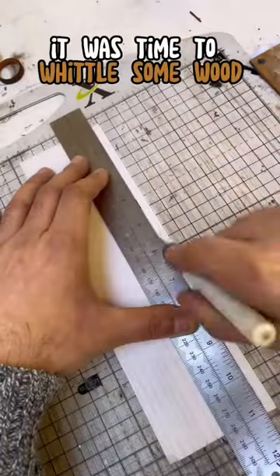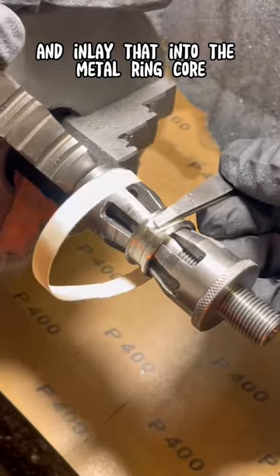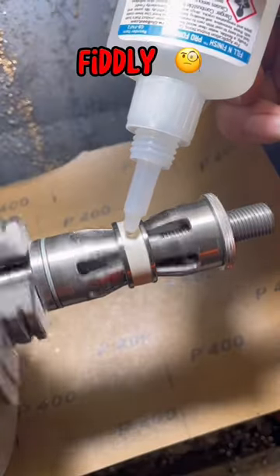it was time to whittle me some wood and inlay that into the metal ring core. This process could only really be described as fiddly.